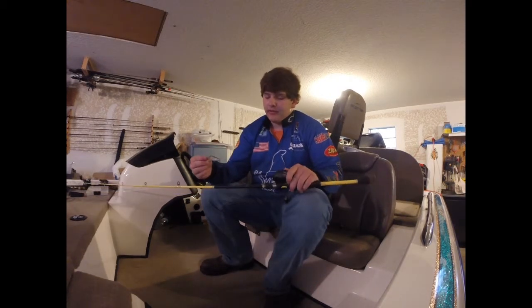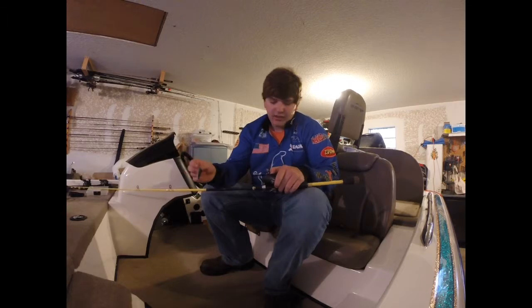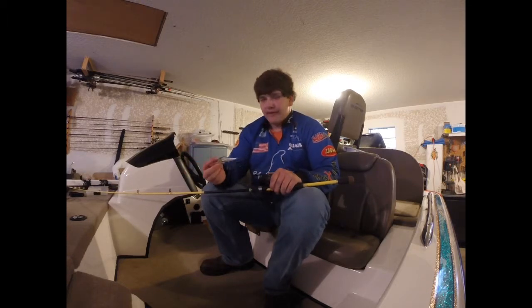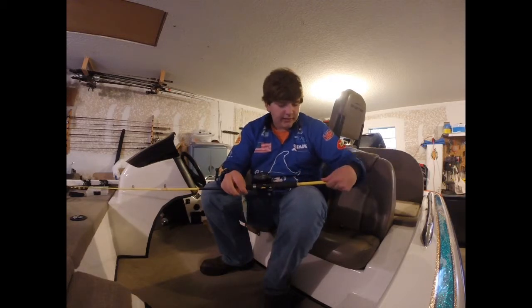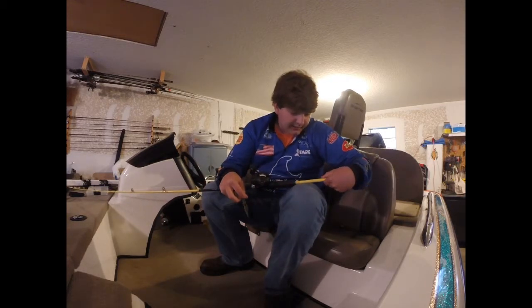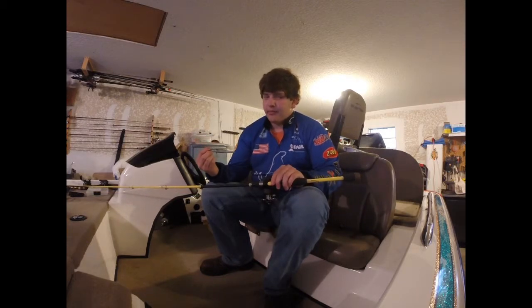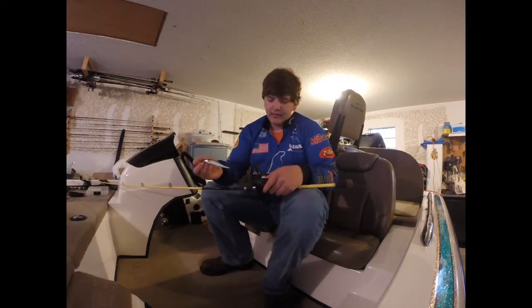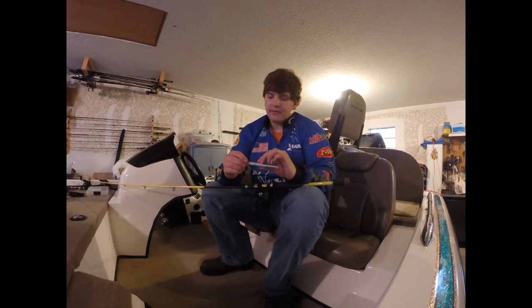The rod I throw this on is the Skeet Reese jerkbait slash topwater rod — by far my favorite topwater or jerkbait rod. It's about $100 and definitely worth it. I use a Quantum Smoke reel with 8 pound fluorocarbon — Seaguar VISA-X. They're the best line for that.